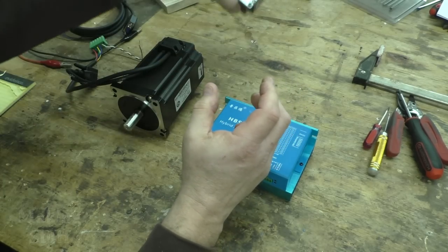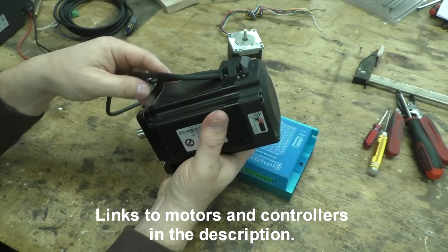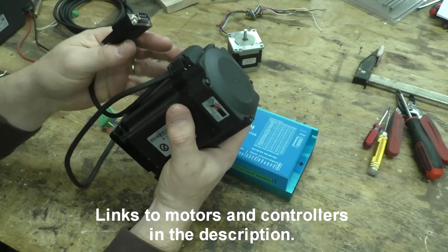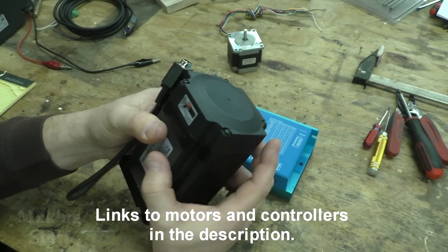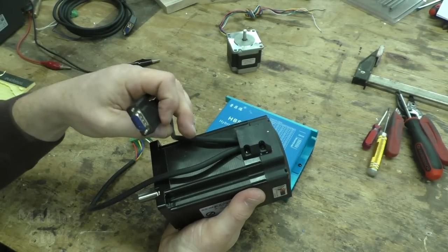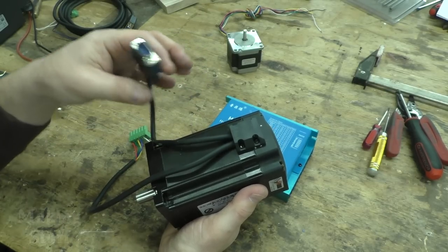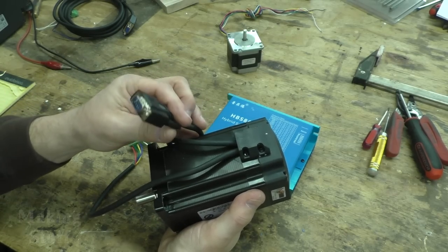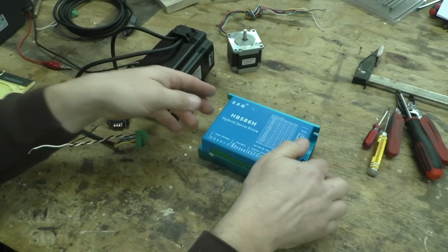Now this is a closed loop stepper motor — I've got a link to this in the description. The main difference is it has this encoder on the back of the motor, and that's what this extra cable is for. This allows the motor to communicate with the controller so it can say hey, I can't go any further, or I've missed a step — what should I do.